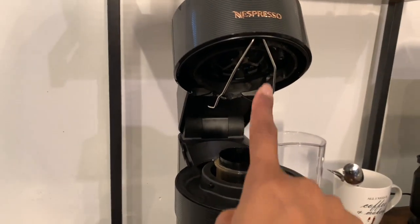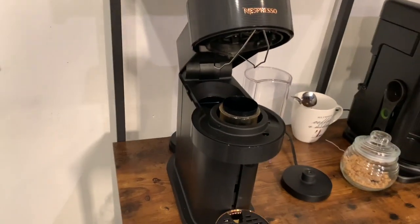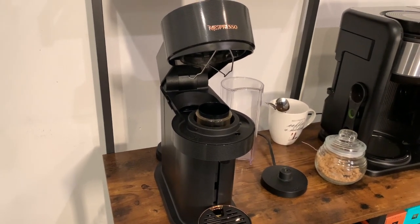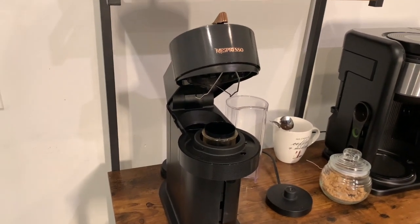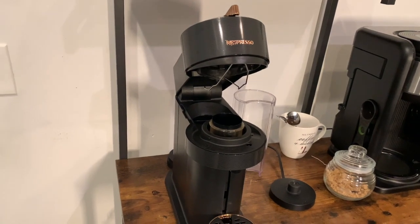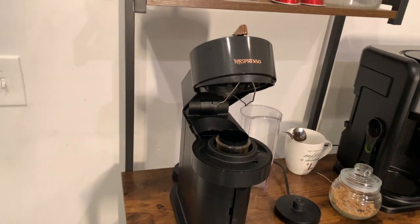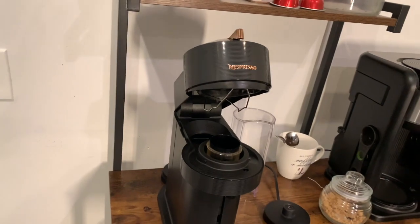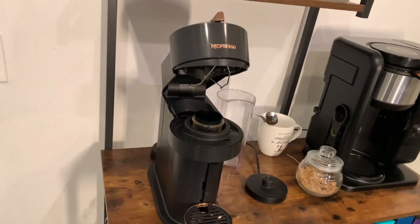This spinning part — the part that makes your coffee — it kept giving me the error message that there were coffee grounds in it. Apparently that is an error message that happens quite a bit. That's what was happening with the first machine too, to the point where it was always saying 'coffee grounds, coffee grounds, coffee grounds.'